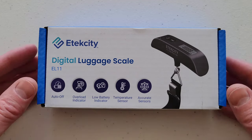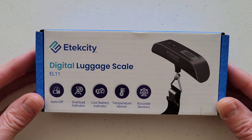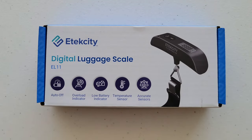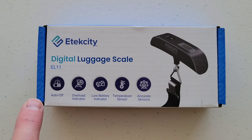Hey guys, welcome to the video! Today we are going to test out and review this e-tech city digital luggage scale. The model on this one is EL11, and here are some of the different features. Let me take everything out of the box, get it organized, and we'll go from there.